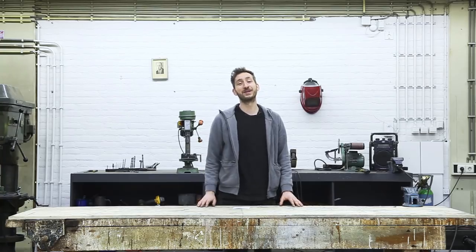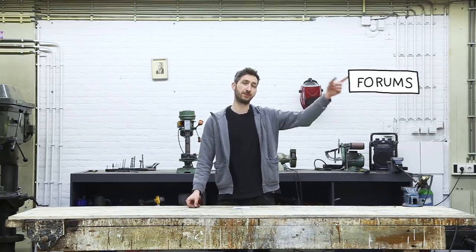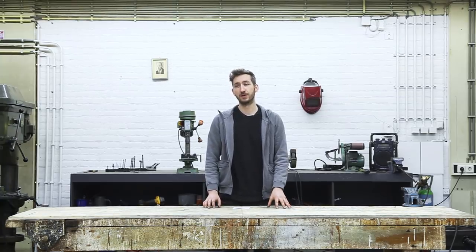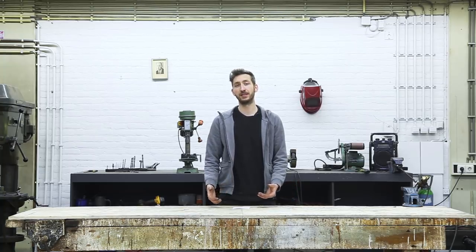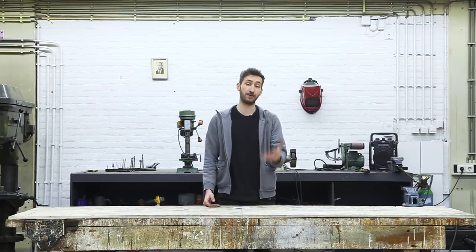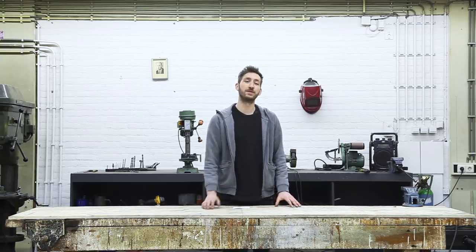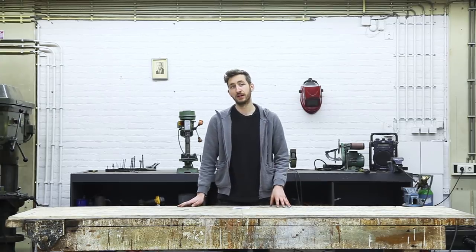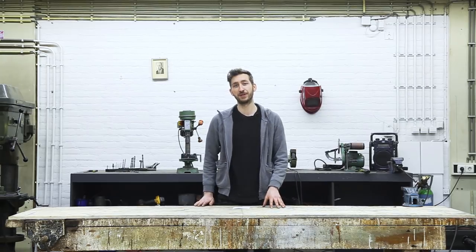Thank you for watching the video. I hope everything was clear — if not, feel free to post a topic in our forums. One thing to note is that these machines are built in a modular way, which means you can always upgrade, repair, or customize them to your needs. If you make a hack or customization, we would absolutely love to see it, because in this way we can all work together to create better machines. In the next video we are going to make molds and show you how to create things with these machines. Thanks for watching, good luck with building, and hope to see you in the next Precious Plastic video.